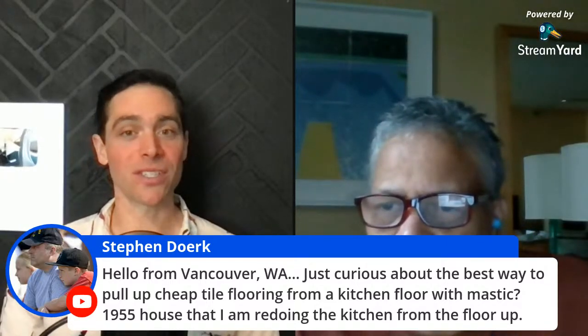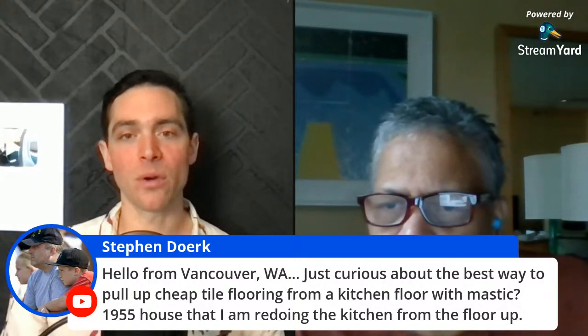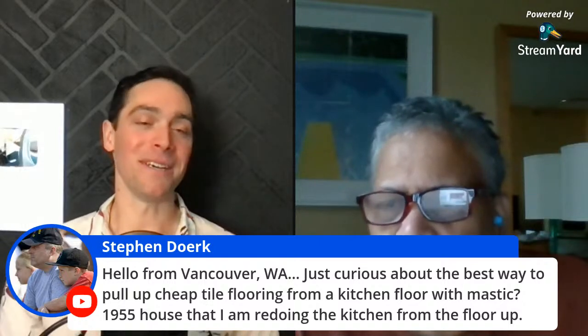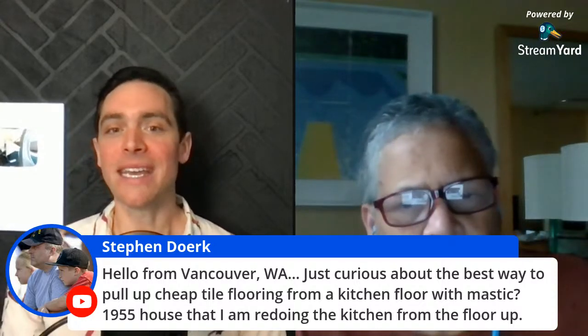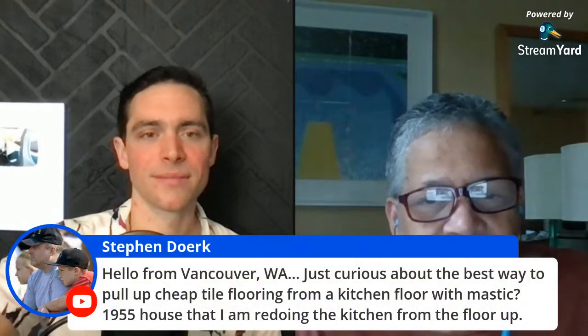Stefan also has a question: the best way to pull up cheap tile flooring from a kitchen floor with mastic in a 1955 house he's remodeling from the floor up. I think it all depends on a couple of things — are we talking ceramic tile, porcelain, vinyl composite, or tile made with asbestos? 1955, that's tricky. It really depends on what the tile is made of.